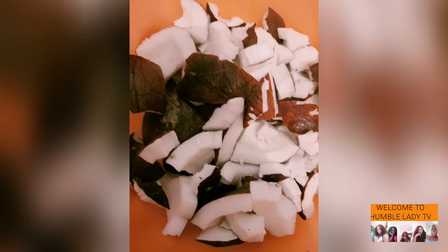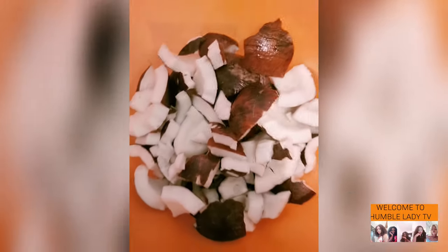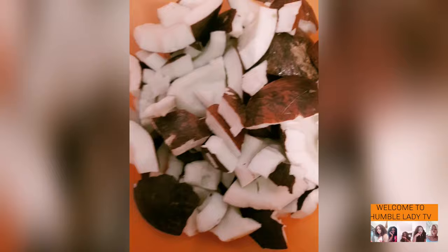Over here I have some coconuts that have already been broken out of the shell. Coconut oil is very good for the body and your health. If you're using coconut oil to mix your cream, you will not experience any form of rashes on your face or your body. Coconut oil also prevents your hair from shedding and will make your hair grow healthy.